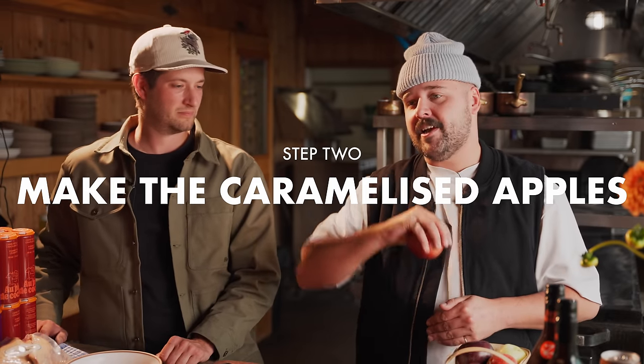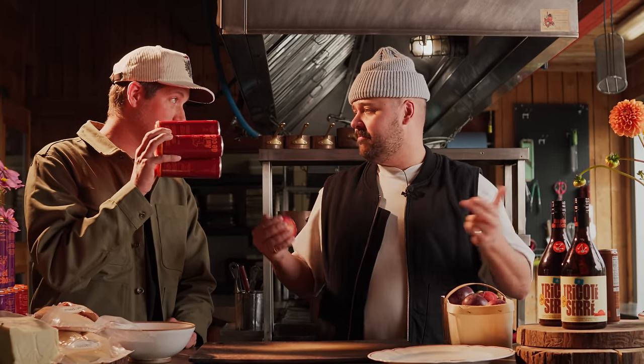Now we're going to tackle the caramelized apples. The goal here is to cut them, core them, peel them, and we're going to caramelize those in maple syrup and cider, obviously. Let's do it.